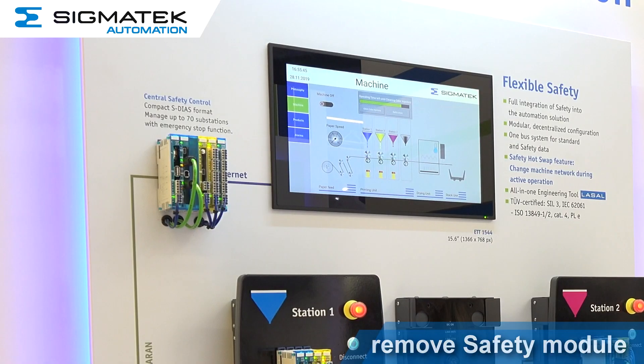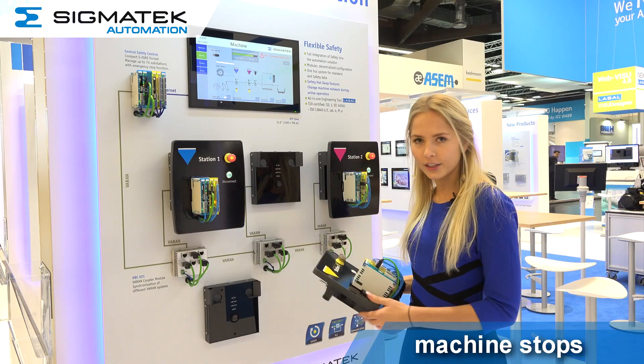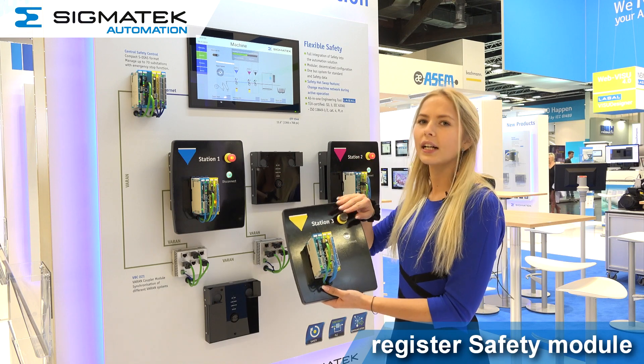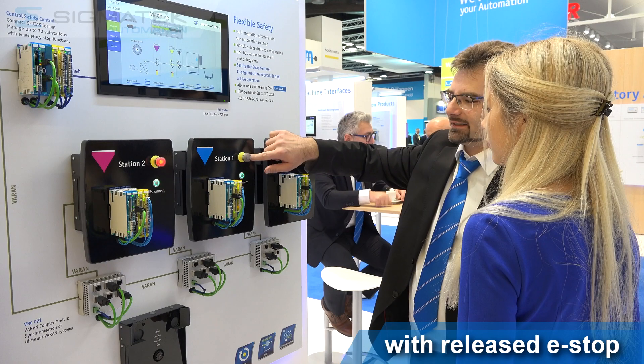If the module is being removed without logging out first, the entire system changes into a safe state. If you want to integrate a station back into the line and the emergency stop is still active, it will not work until the emergency stop is released again.